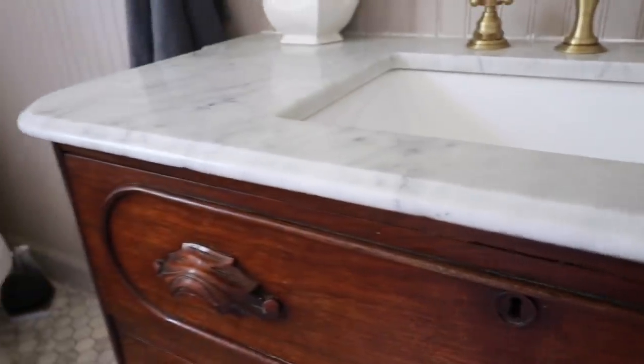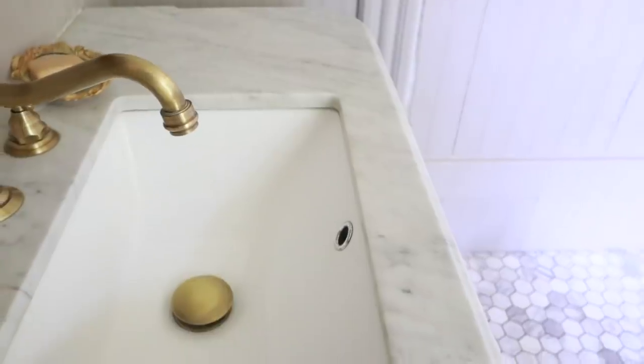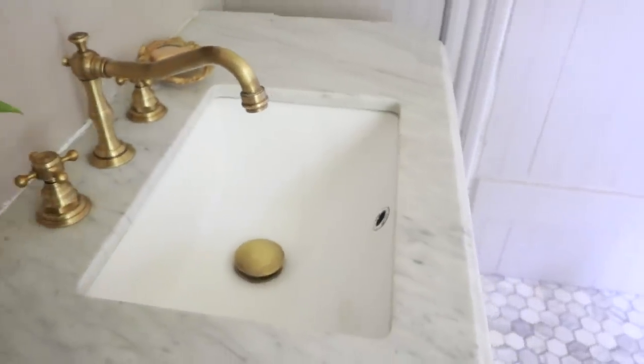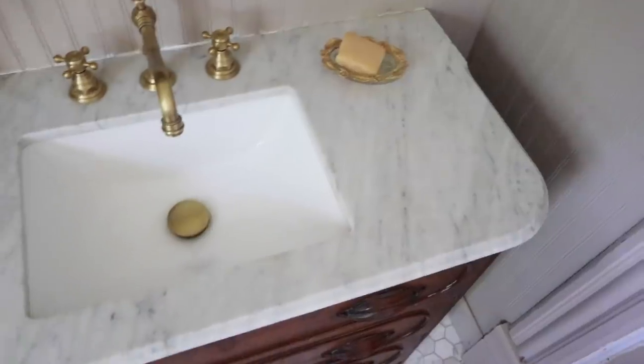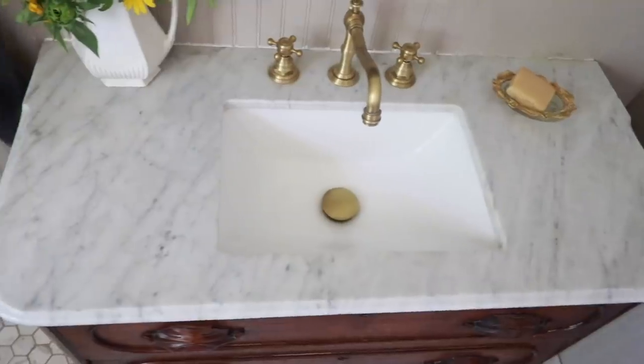I do know of people doing it themselves — I've watched people online doing it themselves — but I was worried because the top would be very expensive to replace, so I really didn't want to try that DIY project. I also wanted the marble company to polish it and take off any stains, and they were able to do all of that.